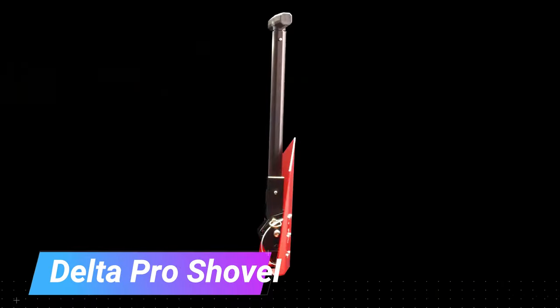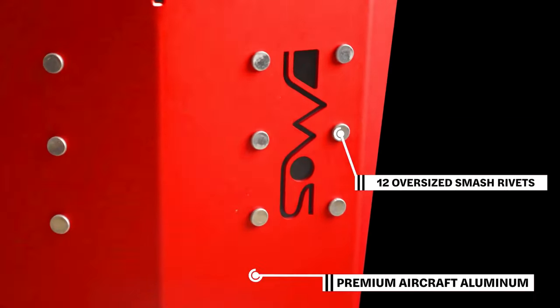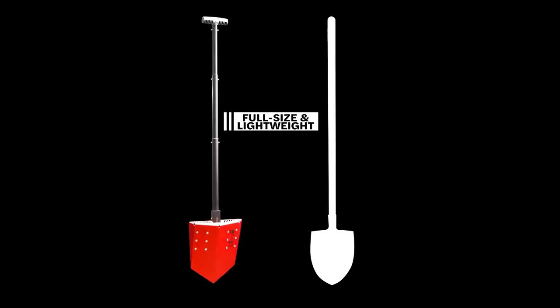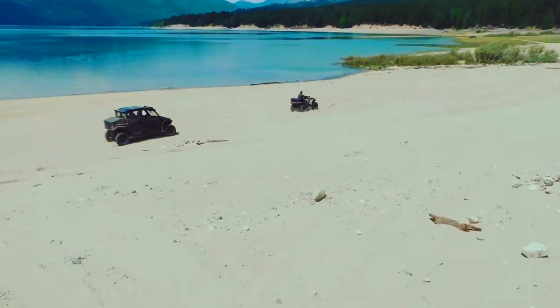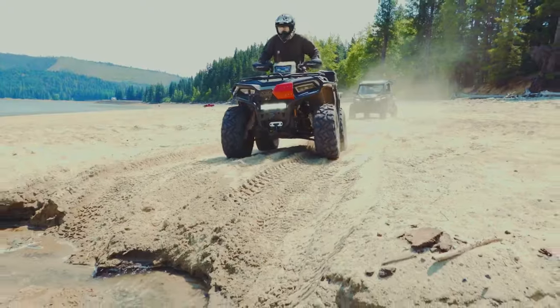The Delta Pro Shovel is a high-quality, all-purpose shovel perfect for a variety of tasks including camping, hiking, overlanding, and emergency preparedness. It is made of durable aluminum alloy and has a lightweight, compact design that makes it easy to carry and store. The Delta Pro Shovel has a number of features that make it stand out from other shovels on the market.